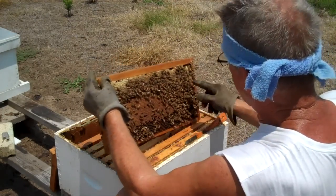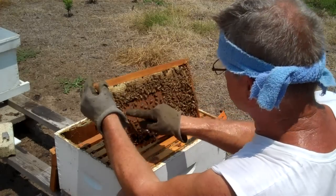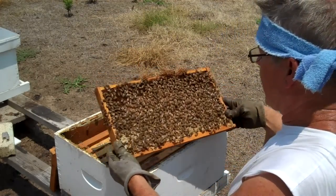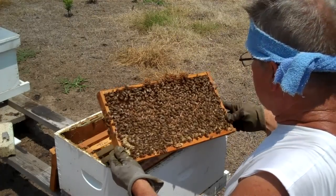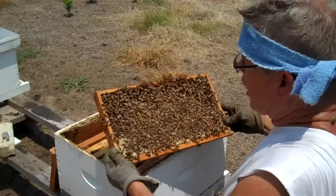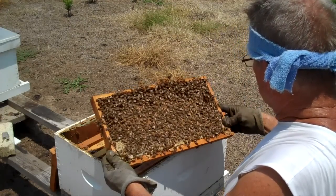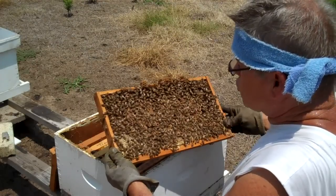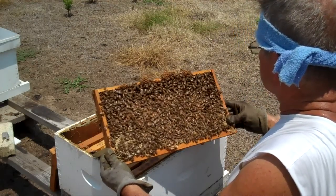Now I'm going to flip it over and check the other side. There are a lot of bees over here. On this side there is capped brood and there's also larvae. I don't see any eggs, so I want to set this back in the hive.